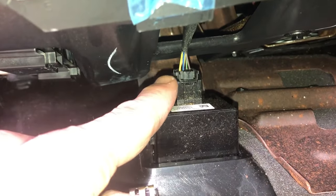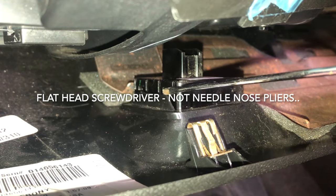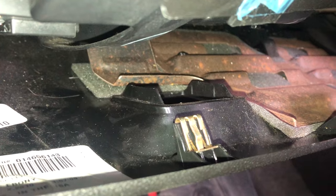Here's your switch right here. Just unplug this connector. Then all I did was take a needle nose plier and pry this flat back on this side and the other side, and the switch falls right through.